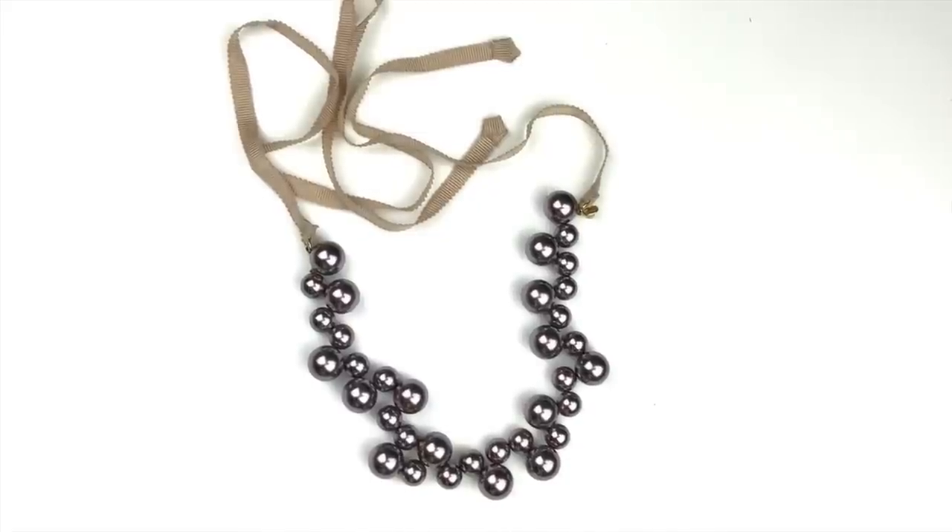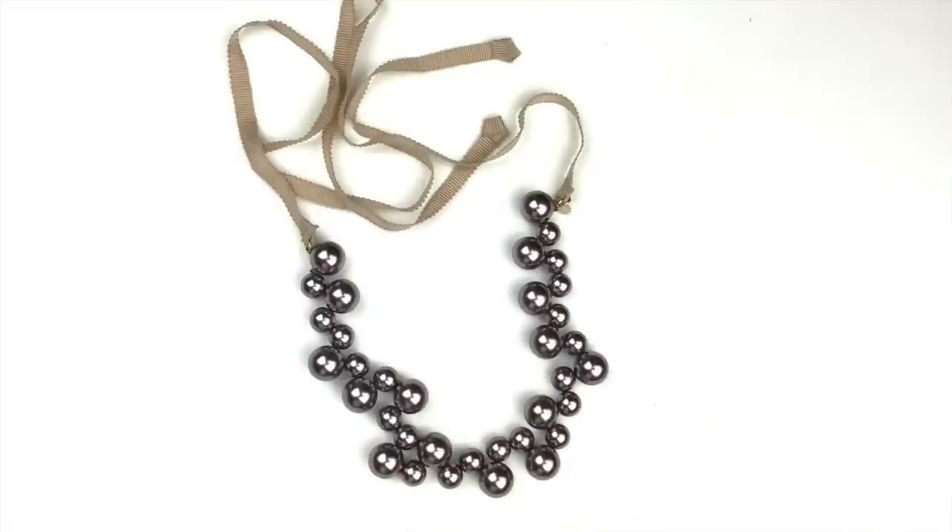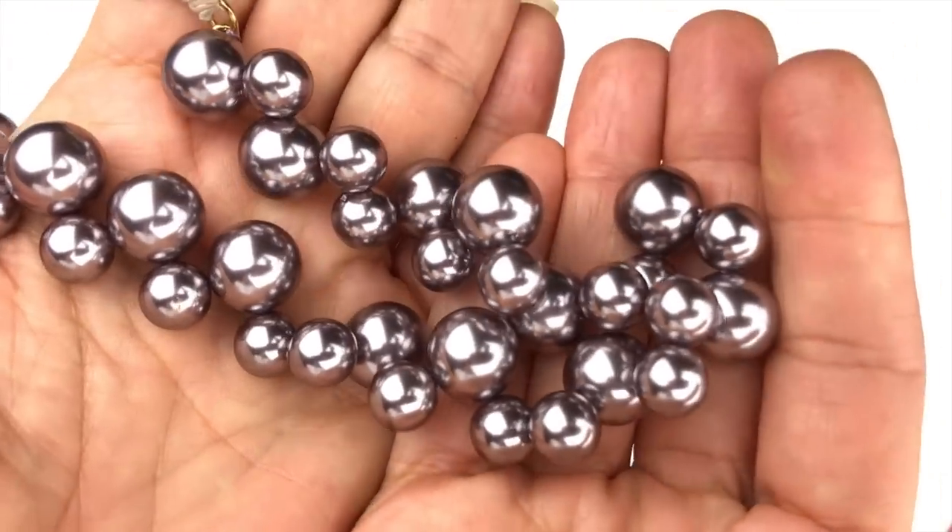This is a very pretty necklace. I'm not a big fan of ribbon on necklaces, but these beads are super pretty — very slick, very shiny, in a silvery or dusty purple color. The tag says J.Crew Cuts. I'm not sure why it's not just plain J.Crew, but I'll look it up. In any case, I really like this one.